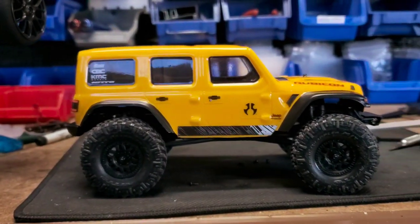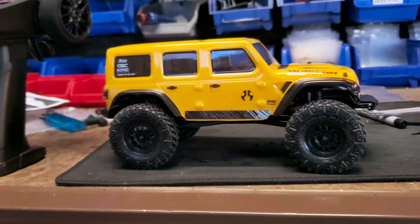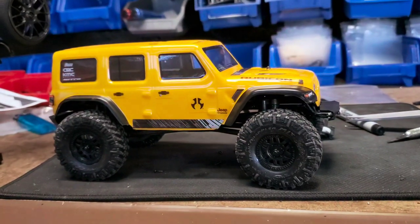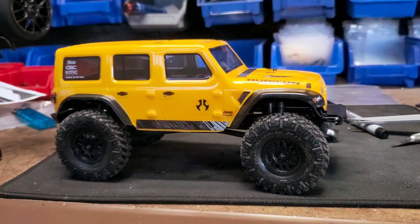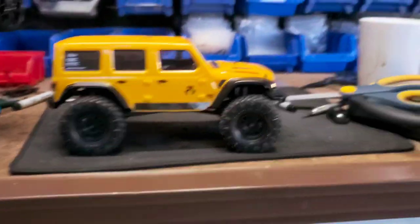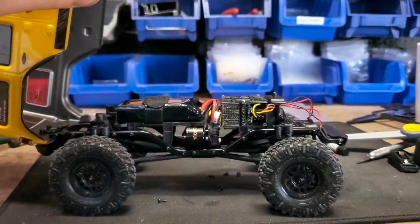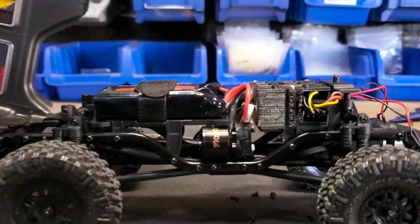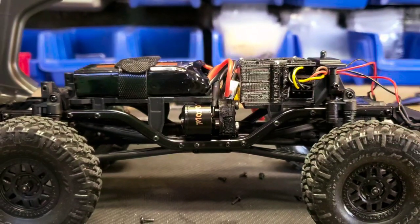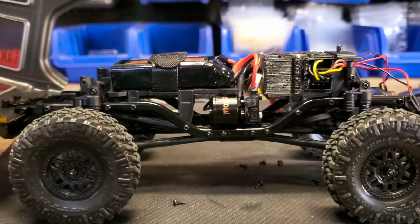This Jeep looks really good — I really dig this yellow Jeep. I'll probably end up sticking some new wheels and tires on this thing next, maybe a set of UPWs with some black rings — I think that'd look pretty good. All this stuff can be found on the website. I think I'm pretty much out of these little motors right now, but the next batch should hopefully be here in the next week or two.